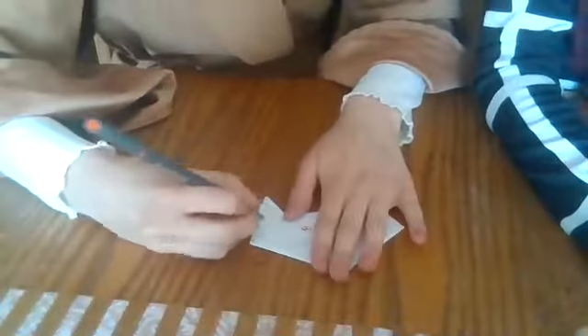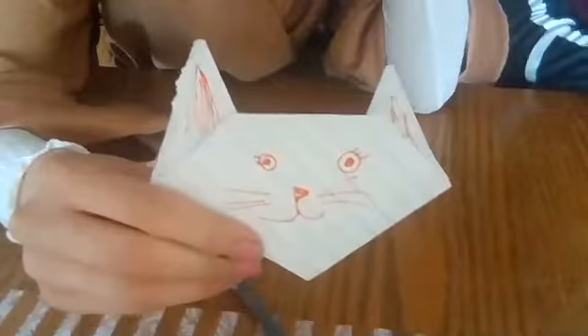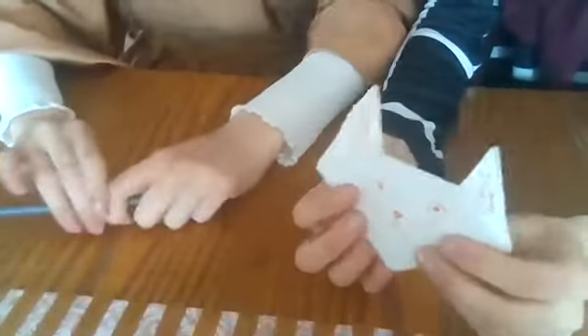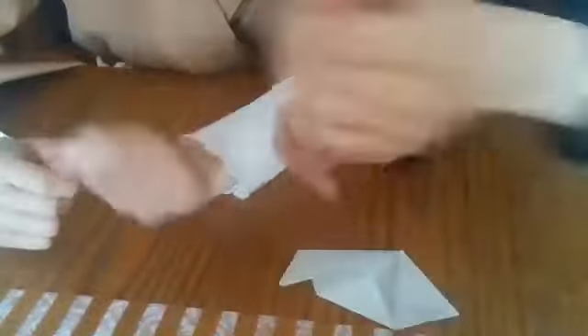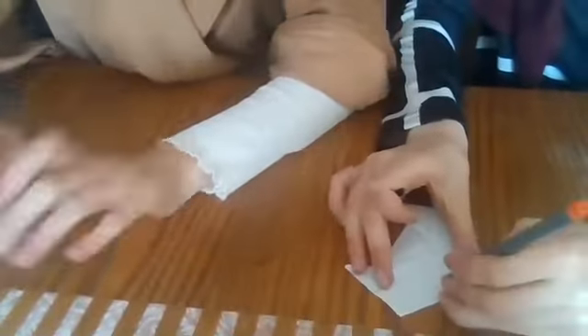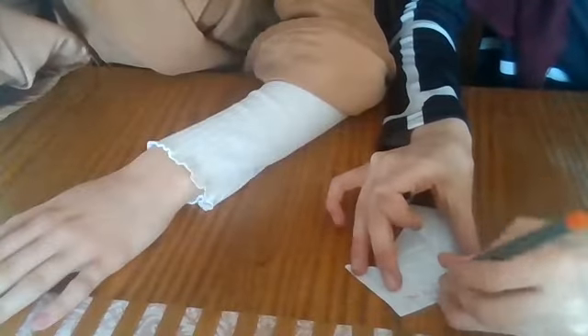And maybe you want to even draw the inside of her ear and color it in — go for it. And there you go, you have your cat. You can keep this for yourself, or it's something you can give to someone else. You can write a little message to them, maybe like 'I love you' or 'thank you for your help.' So we'll give this one to our cat — she'll really appreciate it.